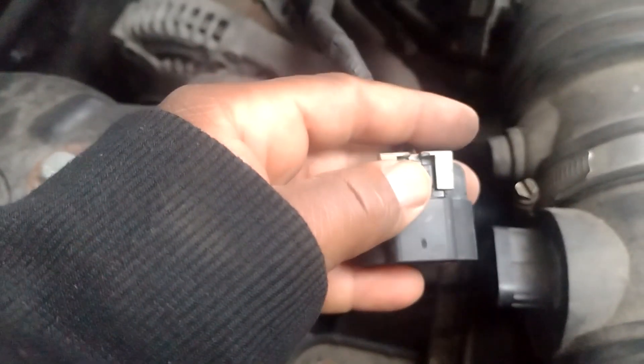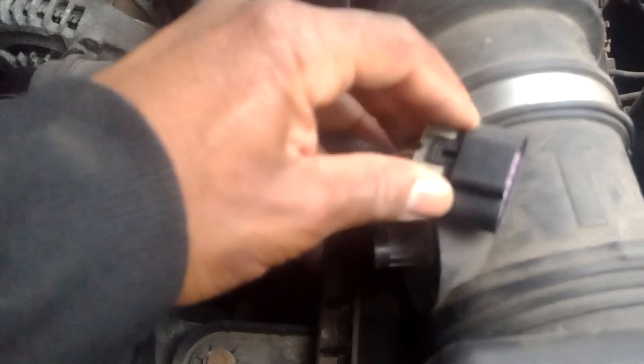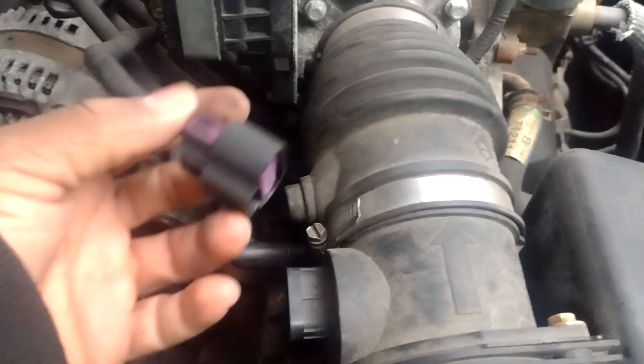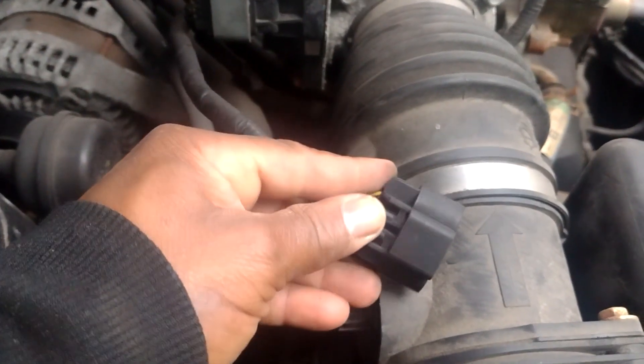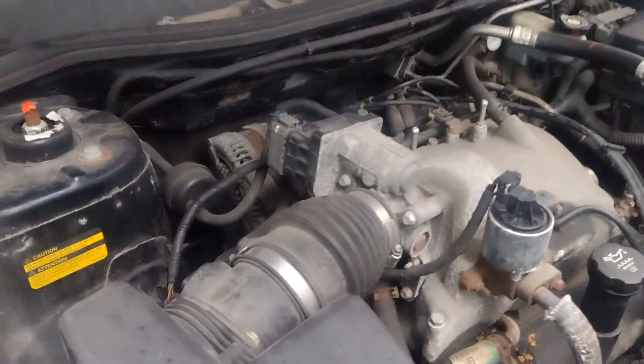In order to get it out, you got to go under it with a flathead. Pry this gray piece out first. Once you get this out, you just squeeze the back of it, push down, and it'll pop out. In my case it's an 8mm.